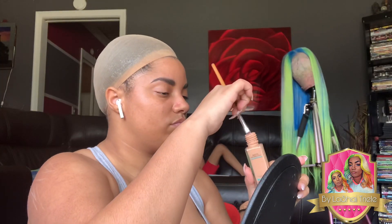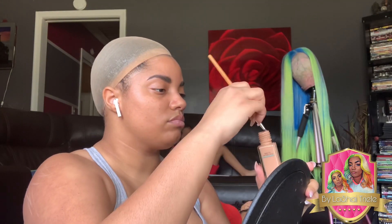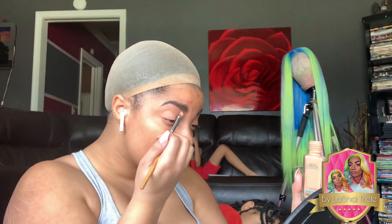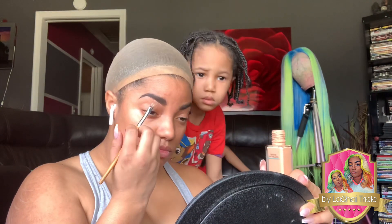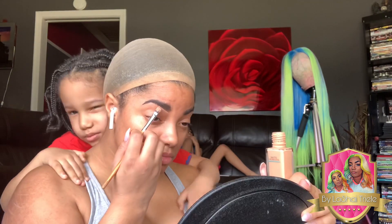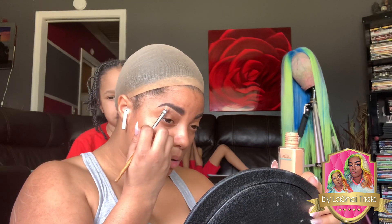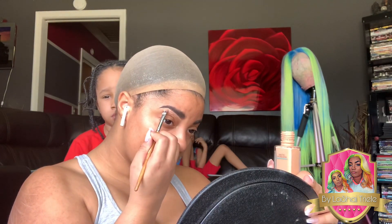Now I only use Matte Poreless, but y'all, low-key I really think they be lying, because it just don't be poreless — unless I'm doing something wrong, y'all need to let me know. Because y'all know I fucking suck at makeup, so please help me out and drop the pointers down below, okay? Thank you.